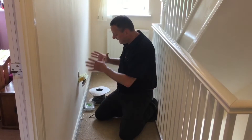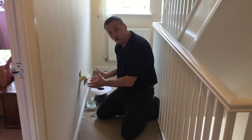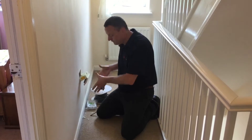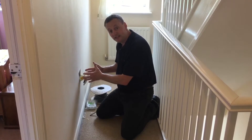I've come to this side of the wall where the socket on the ring final circuit is going to have the spurred socket on the other wall run from it. I've isolated the socket here using a safe isolation procedure as discussed in a previous video presentation. It's off and isolated, and I've removed the box from the wall so I can work out where the nearest strut or upright is to this socket outlet.